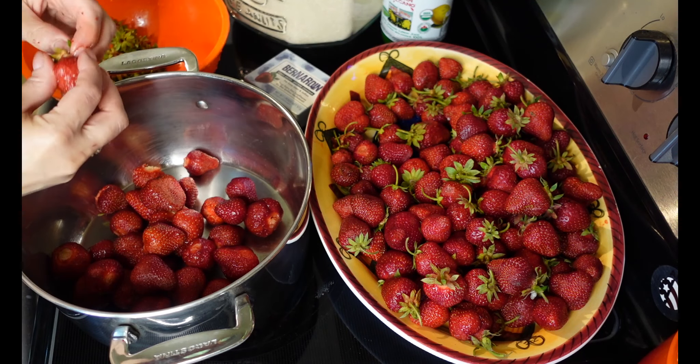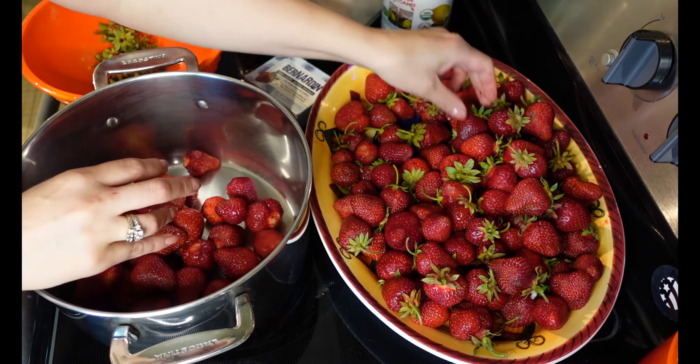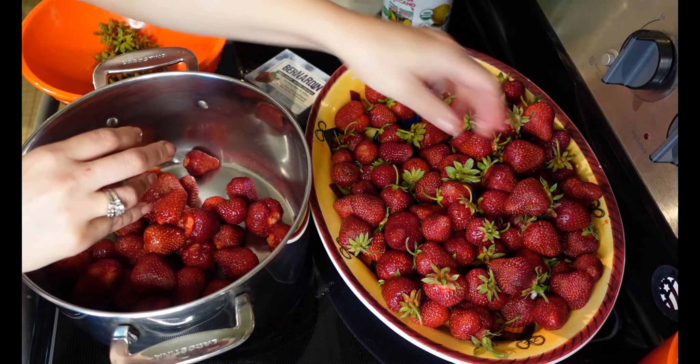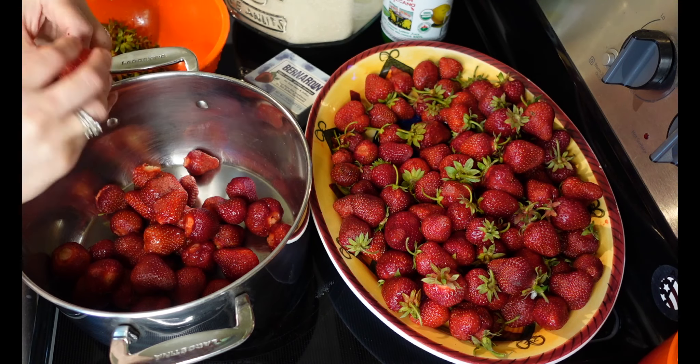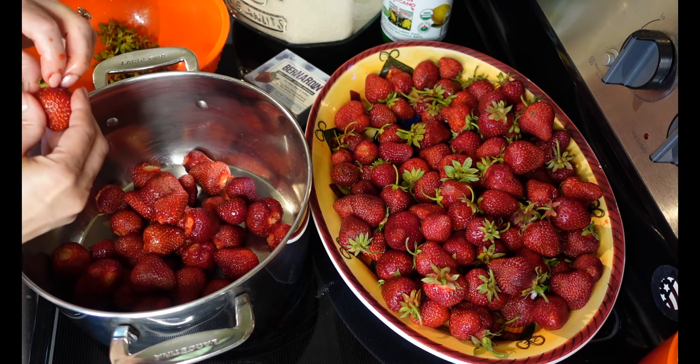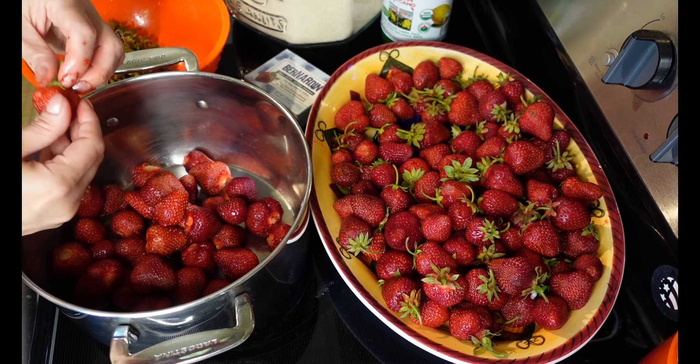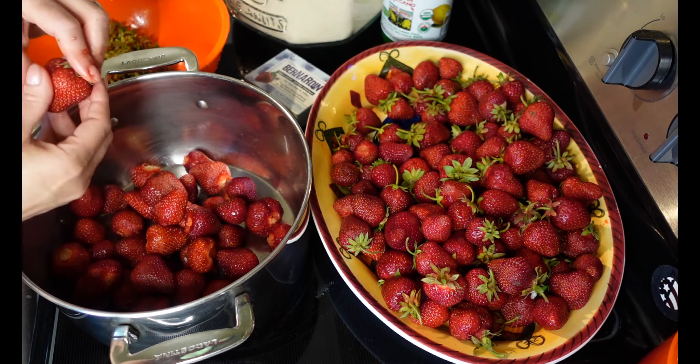For this recipe, you'll need five crushed and hulled cups of strawberries, seven cups of sugar, and a quarter cup of bottled lemon juice. In addition to that, you'll need one packet of pectin. And that's it.